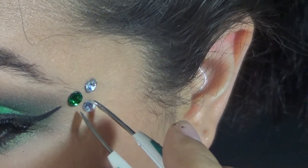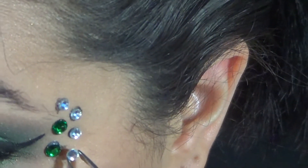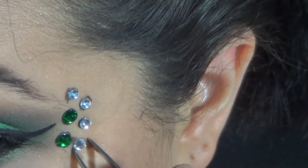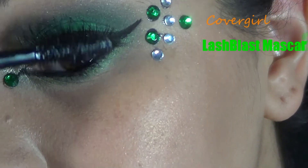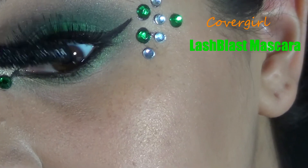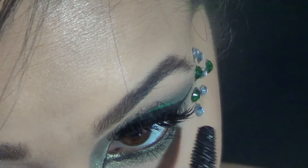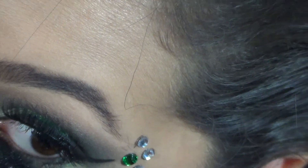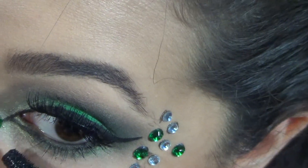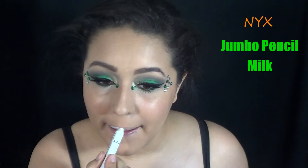And then you're going to apply some jewels. I applied lashes but I did that out of frame, so you guys don't get to watch me struggle with those today. You can apply as many or as few jewels as you want — all green, different colors. I wanted a few different colors, but that's just me. And then of course, you're going to apply mascara so that your real lashes and your fake lashes blend together better so you don't see two rows.